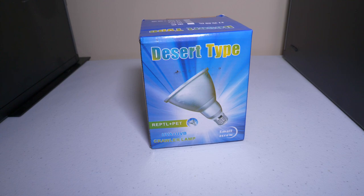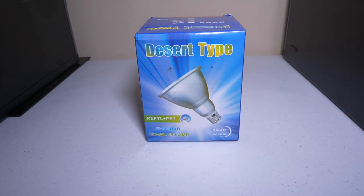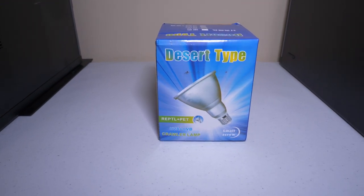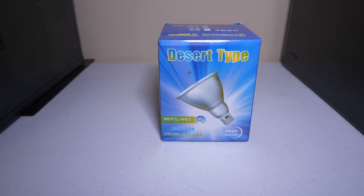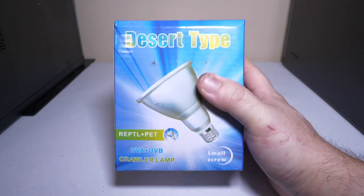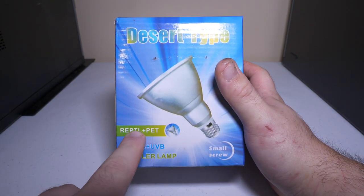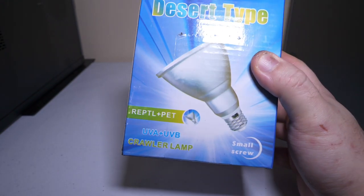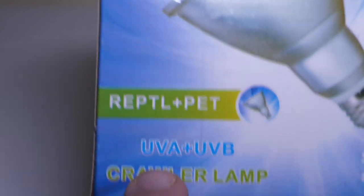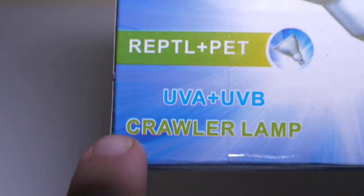What are we doing here? What is this? This is a supposedly Chinese-made desert type — not dessert, desert type — reptile UVB LED lamp. It says 'Repped L plus pet, UVA plus UVB, crawler lamp.'